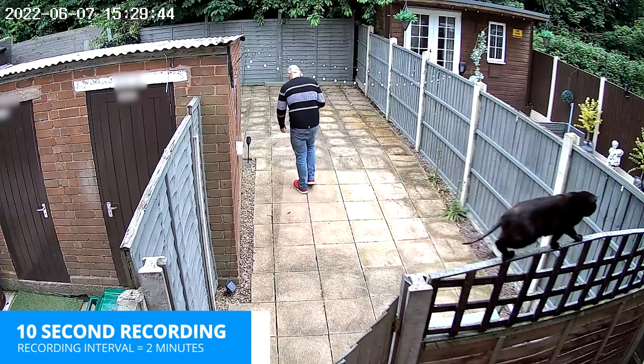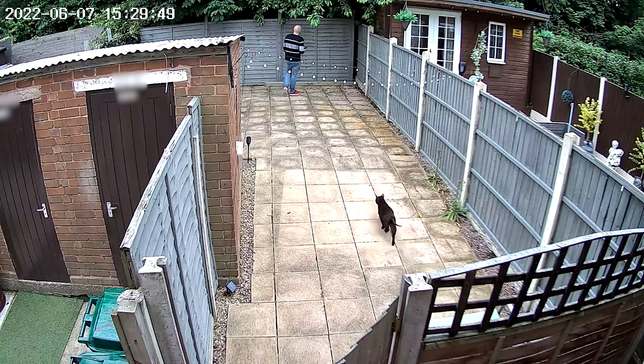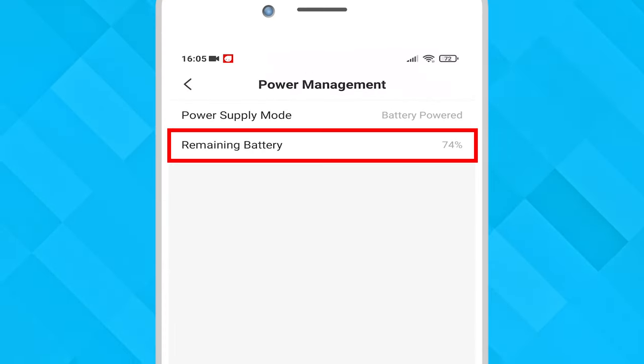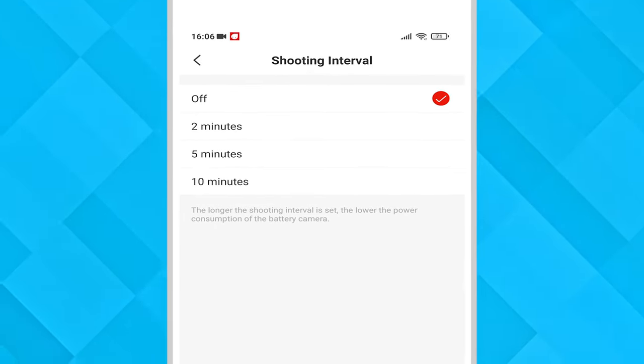We tried cleaning the lens but this issue remained. By default it is set to record footage for 10 seconds and the shooting interval is two minutes, which means you will get a 10-second recording and then nothing else is recorded for the next two minutes no matter if there is movement. This is to save battery life.